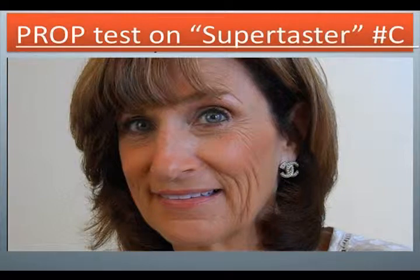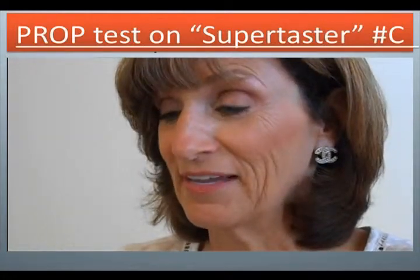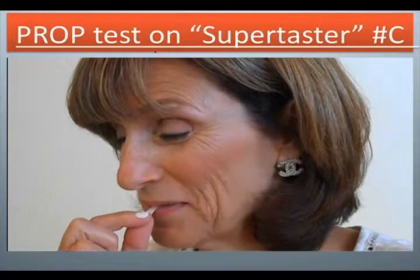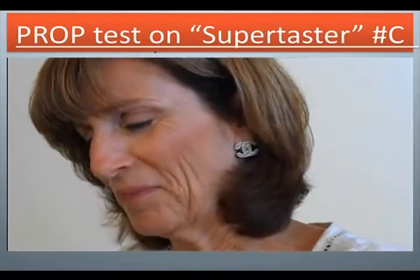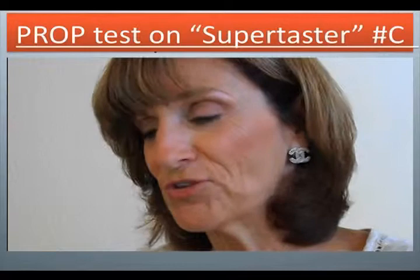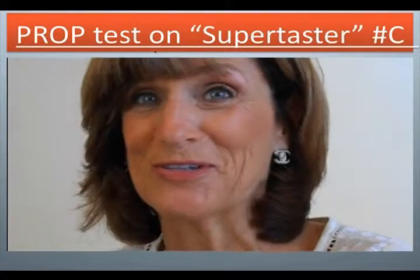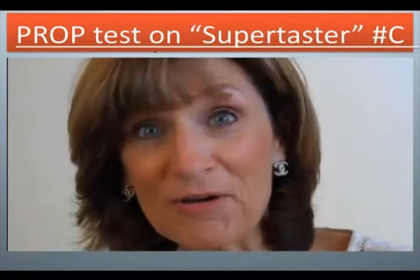Prop test on supertaster number C. She says: 'I'm very curious to find out if I'm a supertaster because I really do not like broccoli or rye vegetables. It's pretty bitter. It's very bitter. It's even getting more bitter — that was extremely bitter. The sugar's making it come back a little. I can still taste the bitter. I think I need more sugar. That was really bitter. Now I know I'm a supertaster!'